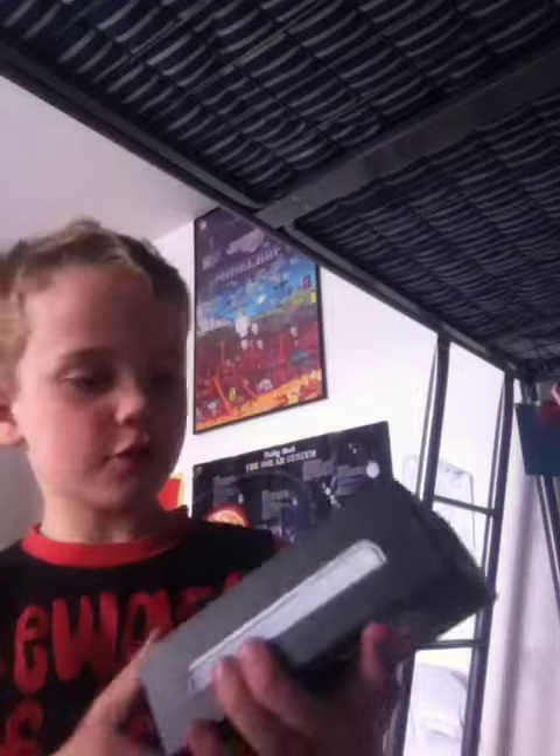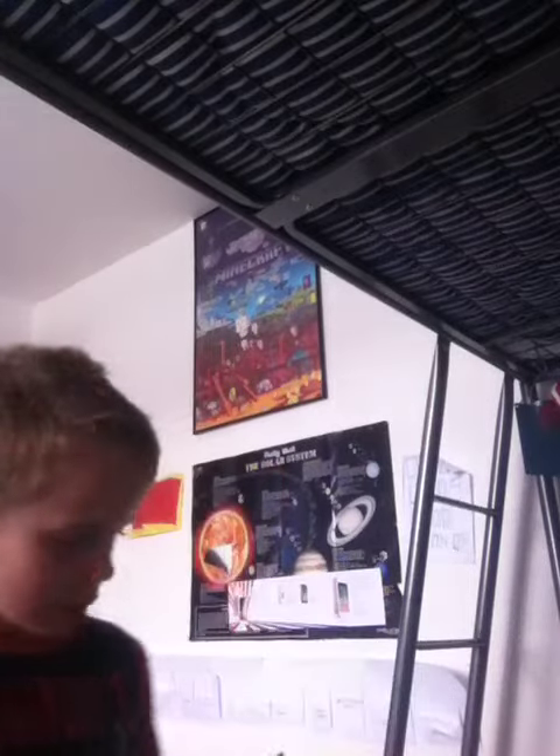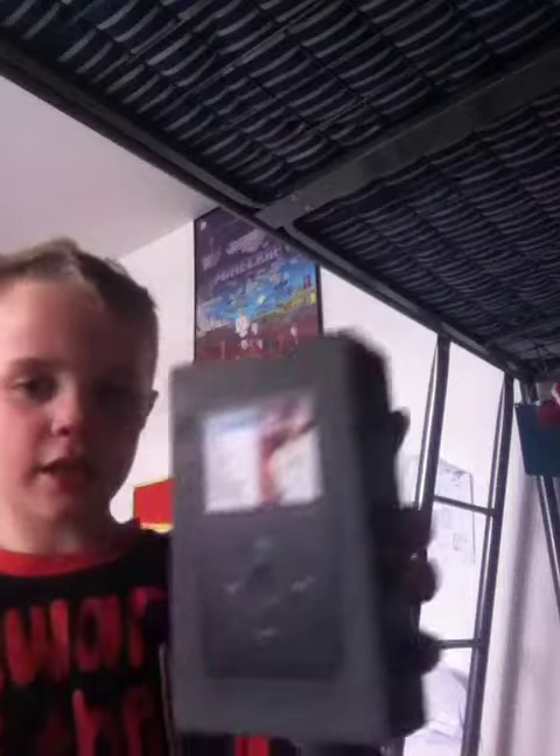In today's video I'm going to do an unboxing on this used iPod Apple Classic. Looking at the specs, we have OS X version 10.4.9, Windows XP Professional, and iTunes internal access. So let's get into this — you can see the picture on the box.